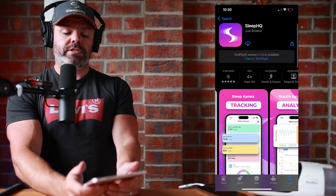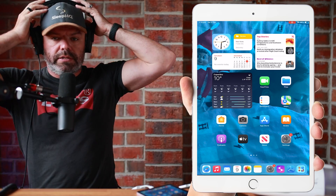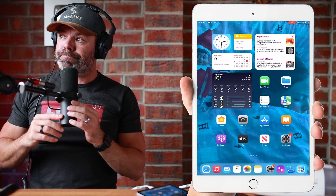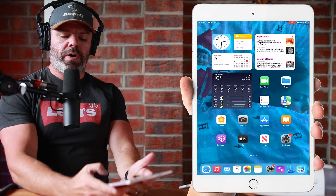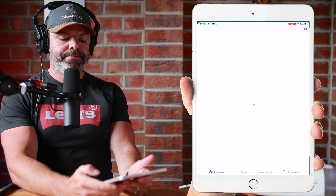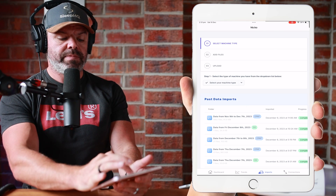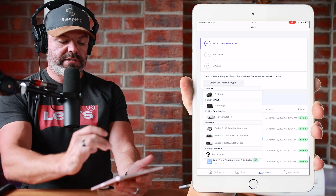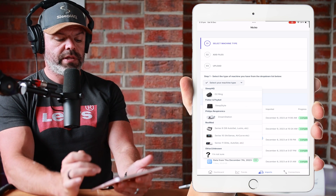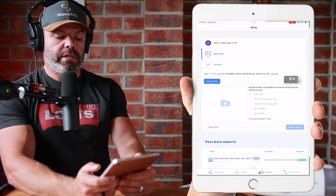It looks really cool on iPad. Step one: download the Sleep HQ iOS app — link in the description down below. It's raining like crazy outside; welcome to summer! Once you've downloaded the Sleep HQ iOS app, just log in and then come down to Imports at the bottom. Step one: select your machine. We have an AirSense — this is an AirSense 11, but this SD card data here is AirSense 10 — so click AirSense 10. Step two: add files, so go select files.